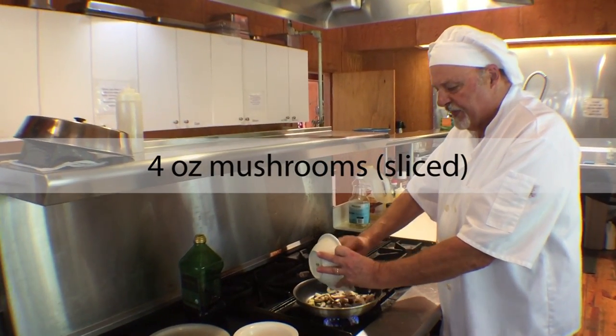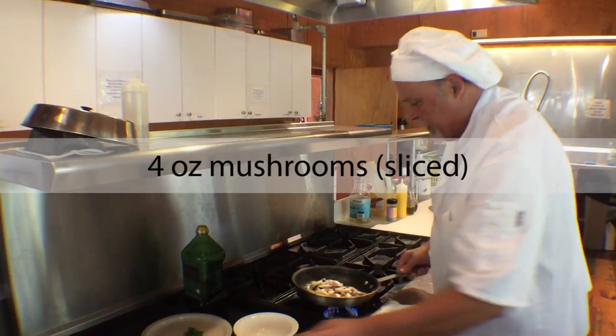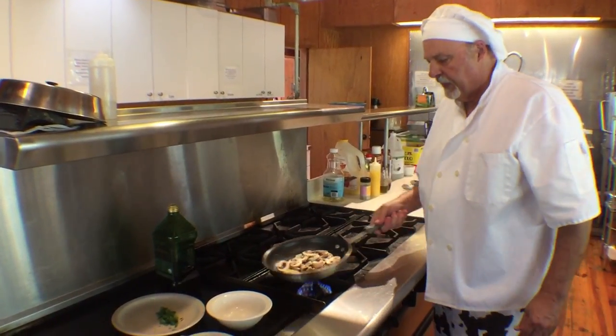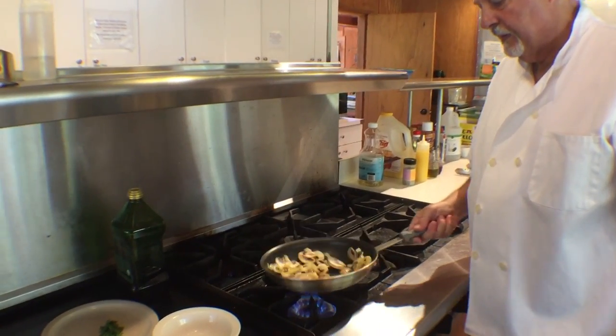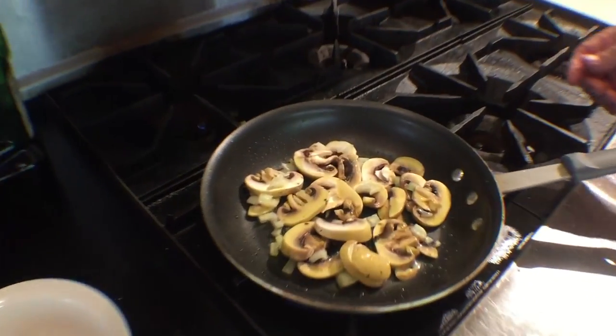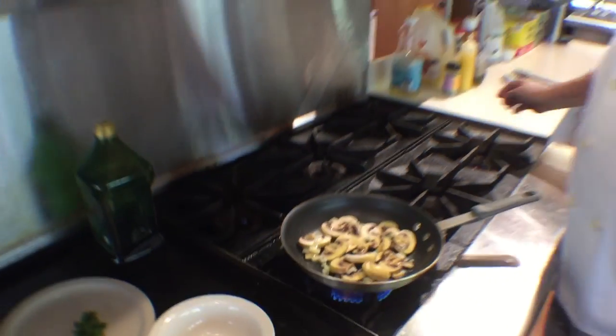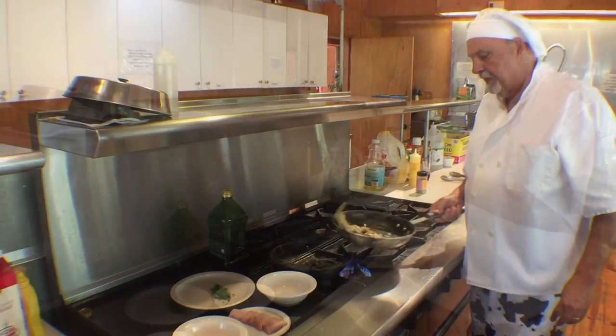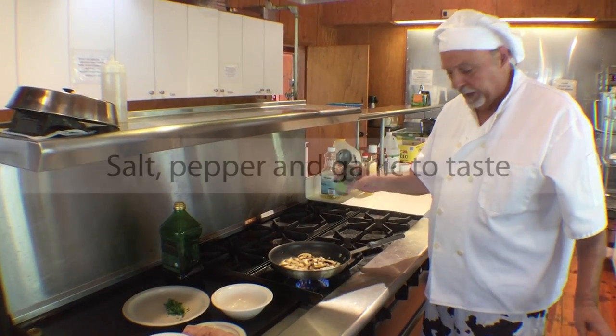Then I have four ounces of sliced button mushrooms. We'll get them cooking so they're nice and starting to brown. A little seasoning — salt, pepper, and garlic.